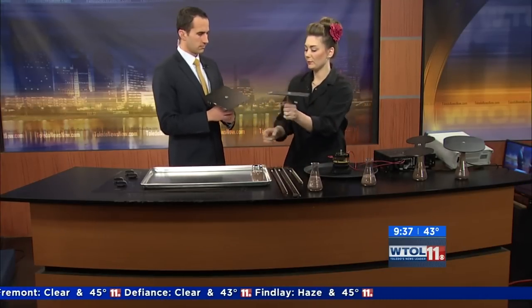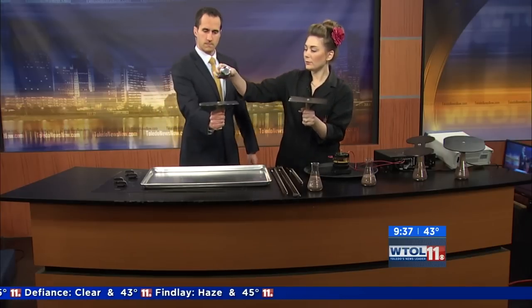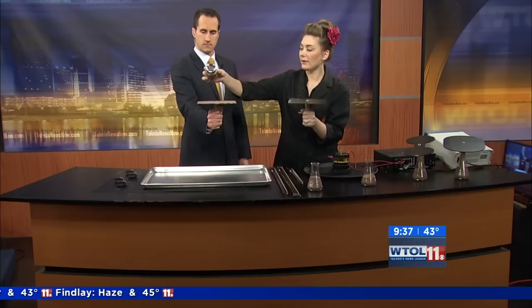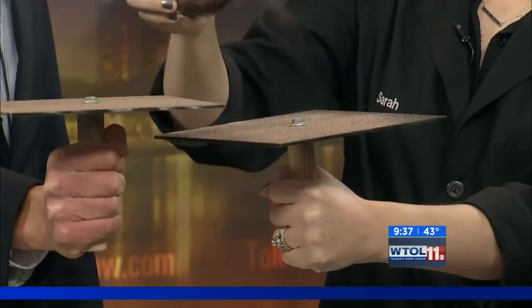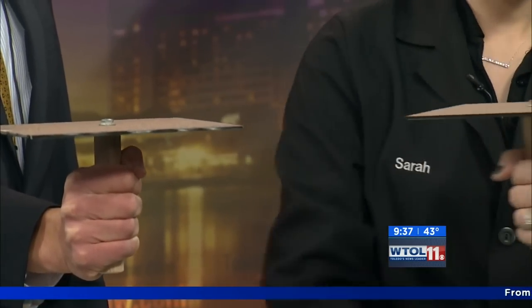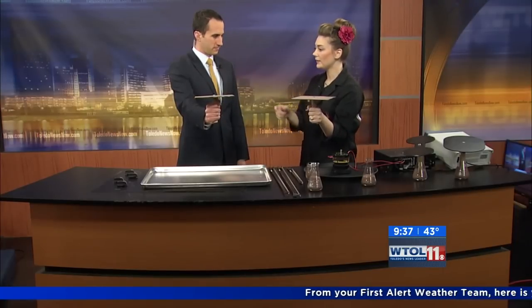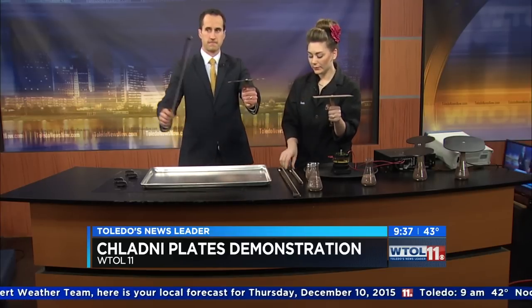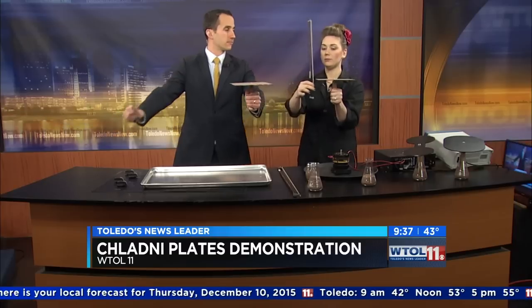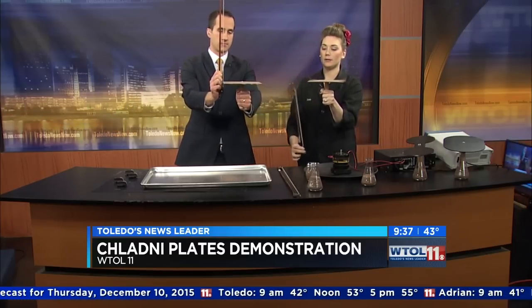So I'm going to have you hold your plate nice and flat. What he wanted to do was study how vibrations occur, and he used them to measure the speed of different gases. So you're going to put that plate in your left hand — don't spill your sand. We have sand on here, and you're going to pull your bow perpendicular and allow that plate to vibrate.